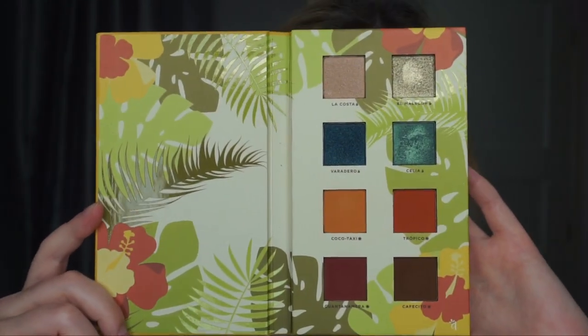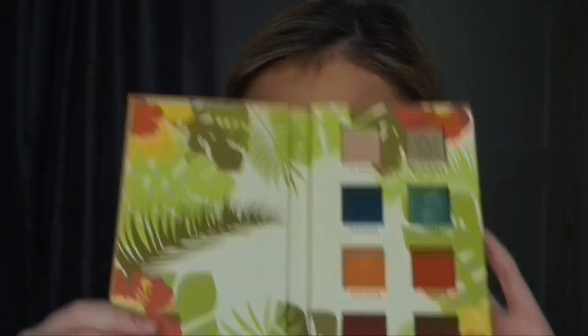This is what the inside of the palette looks like. They retail for $28 on her website, and she also sells some brushes and things. I definitely want to pick up her other palette because, like I said, I do really enjoy this.